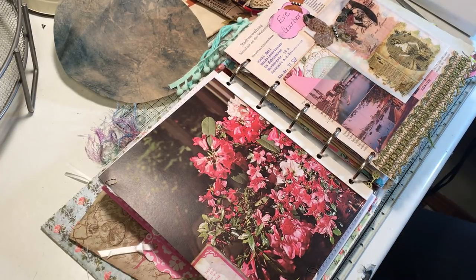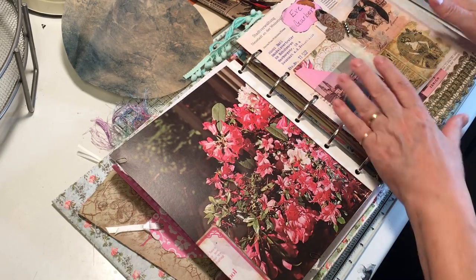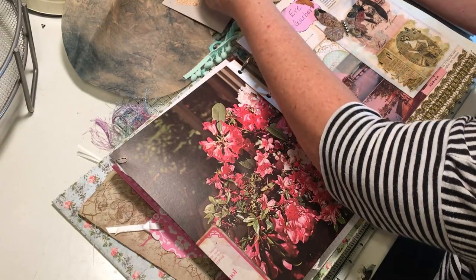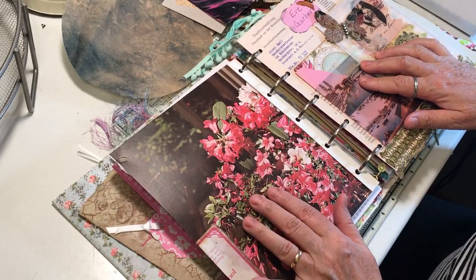Hi everyone, it's Gail. I am back again working in my journal that documents my junk journal friends. Today I'm going to do a little page about my friend Betty.